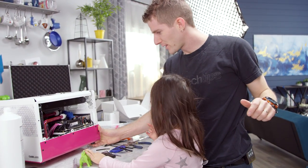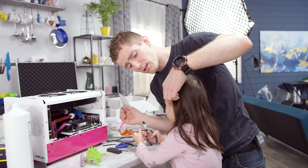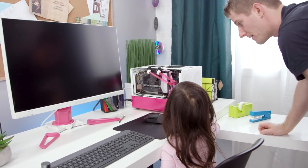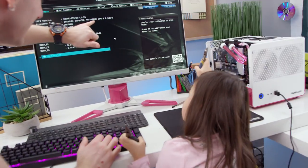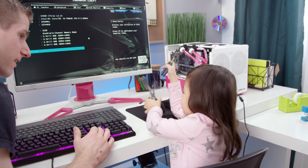Do you want to come over and try turning it on? No thanks, I don't want to turn it on, I just want to play. Can you help me press that button? Sure. All right, here we go — Core i9-7980XE at 2.6 gigahertz. What?!